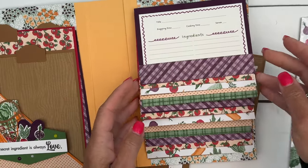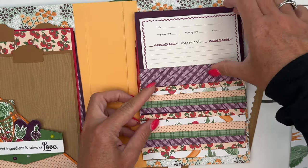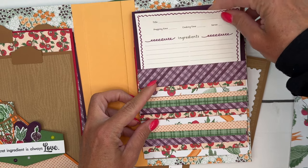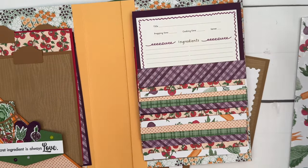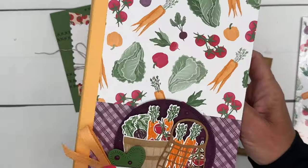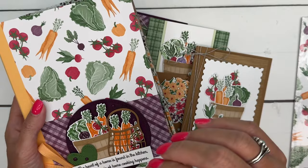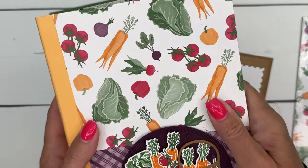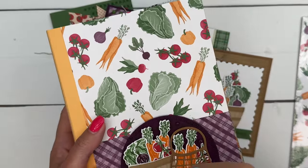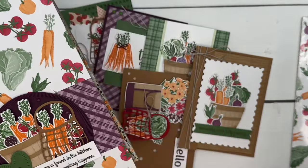The kit will include everything you need to make the album. It will also have these recipe cards in there for you, and the PDF will have them as well if you want to print more. There is a PDF that includes a video for the mini album, just like last time, that shows you how to make the mini album from start to finish.